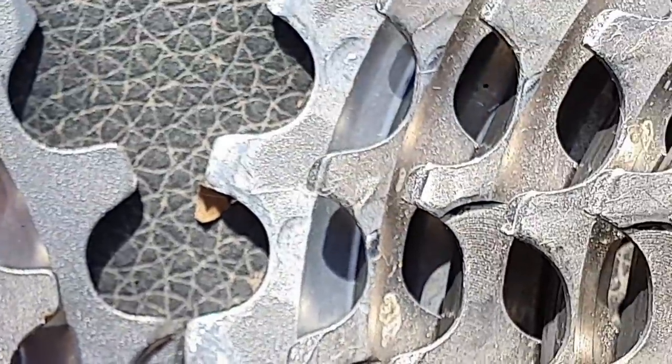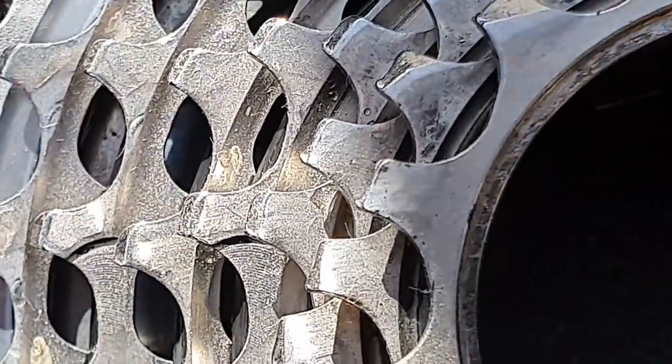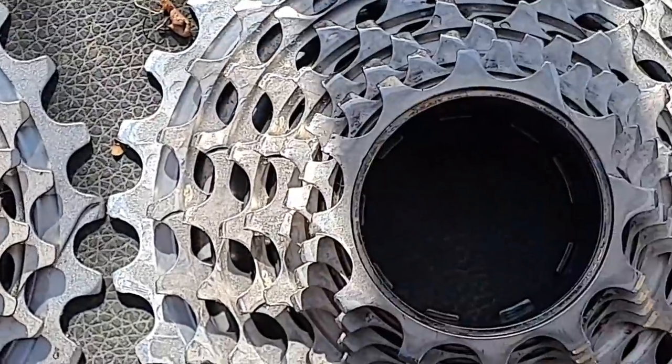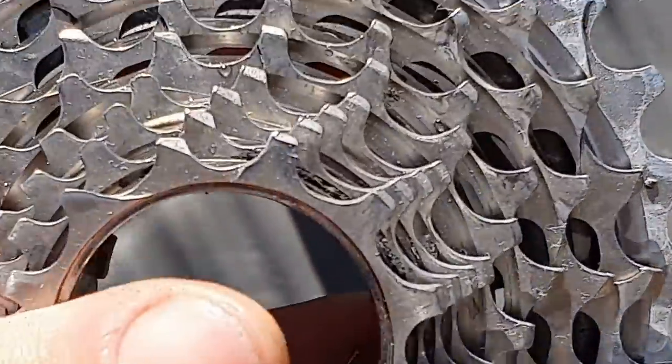The next question is how do you know when your cassette's worn out? I'd say there's going to be little lips — little sharp teeth on there. So there you go, gang — you've seen it here, before and after, new versus used. Make your stuff last a long, long time.